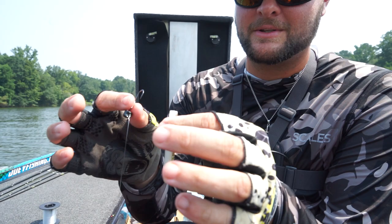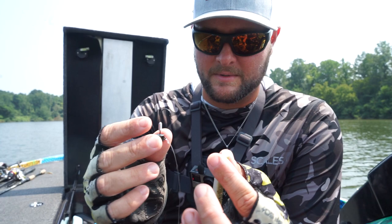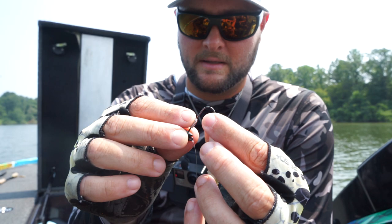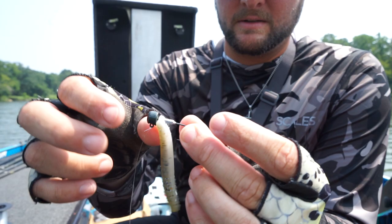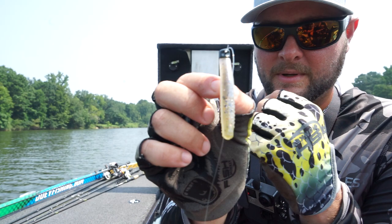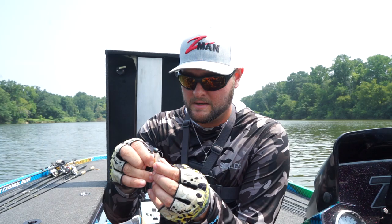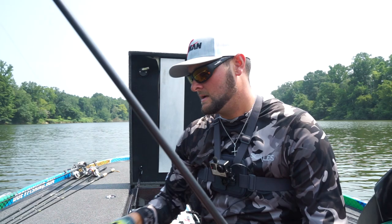Now I'll show you the Texas Ned — my buddy Miles Bergoff actually started doing this. I was skeptical, didn't think it would hook fish that good, but it works really well. I take my little Finesse TRD and Ned Locks, run it right into the tip just like a shaky head or Texas rig, go just a bit on there so it'll slide up over the keeper, rotate it a half turn, push it up on the keeper so it's stuck, then pinch and bury the hook back in — like a little mini shaky head. I always throw my ned rigs this way unless I'm dragging open rock areas or flats where I know there's no wood.